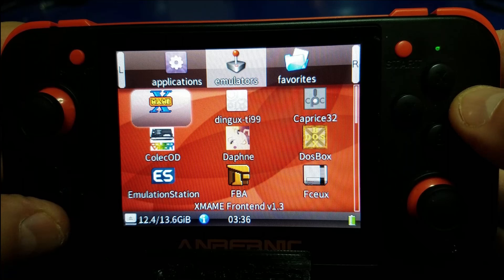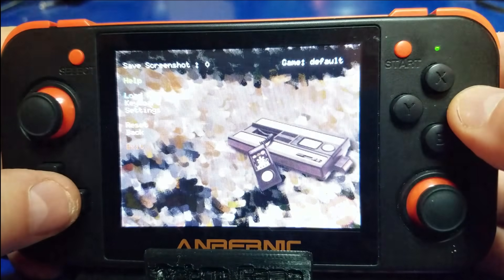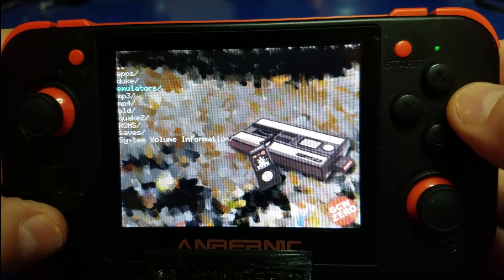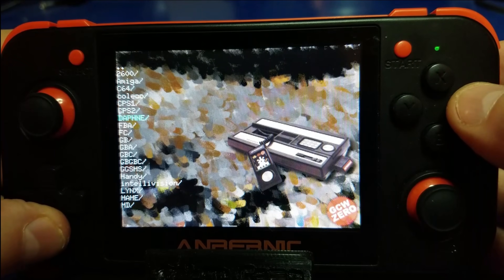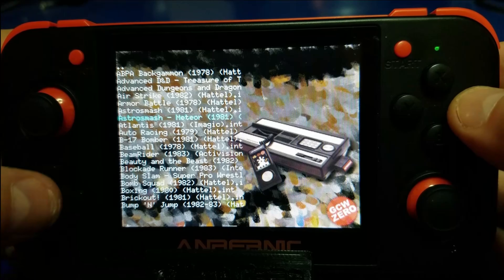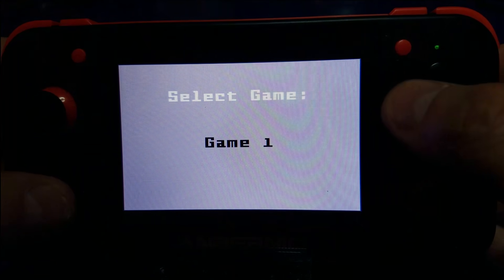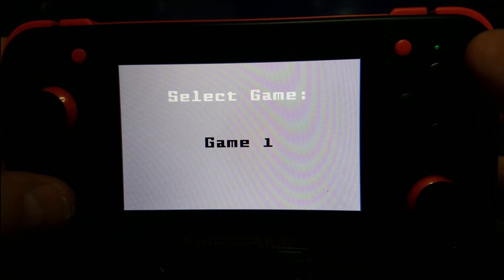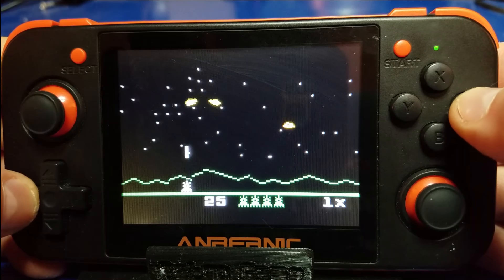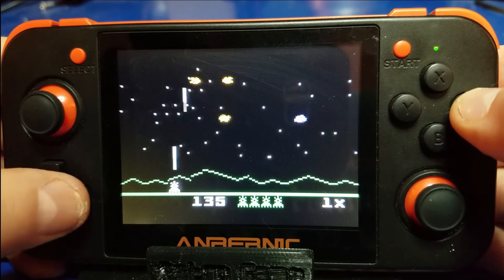Let's do a game test. For this test, let's go to the Intellivision. We'll go ahead and load up a game. We'll go to the root again, make sure that we are selecting the SD card, and go down to ROMs, then Intellivision. We'll play Astro Smash — Meteor, 1981. Now we've got it loaded, and remember the button sequences here. There we go — the top right button. Now we're playing Astro Smash and everything seems hunky-dory. I don't know about you, but I'm pretty darn excited about this — being able to use a 512 gigabyte micro SD card on any of these devices.